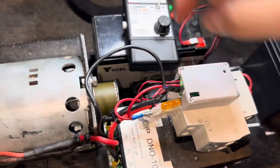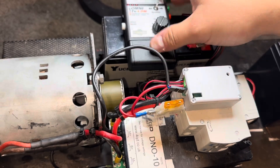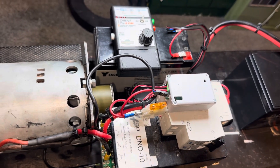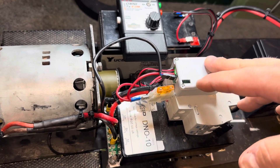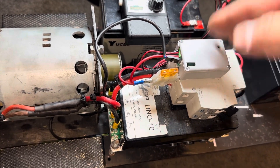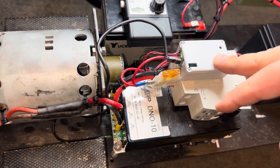From there, it basically splits what you're doing. The inputs from the handset are received there and then it splits — like a Y, if you like, to make it easier to understand. One half goes to the loco to tell it what to do; the other half goes to the decoder to tell the sound decoder what to do.